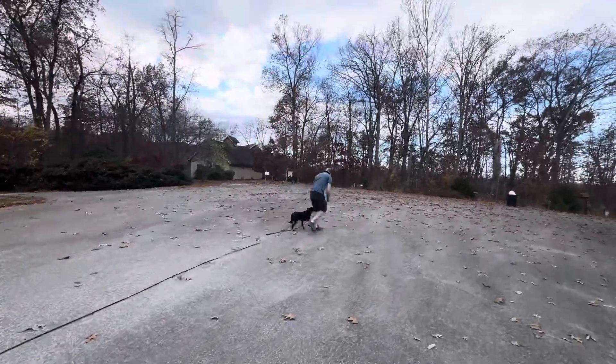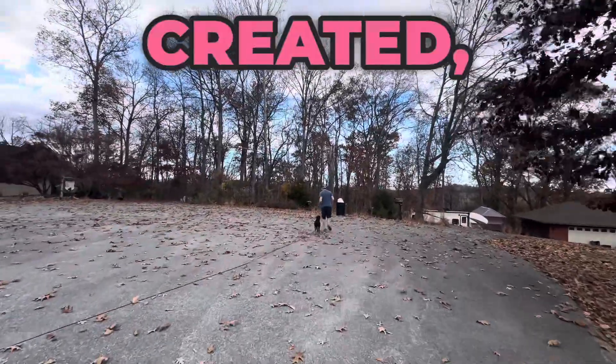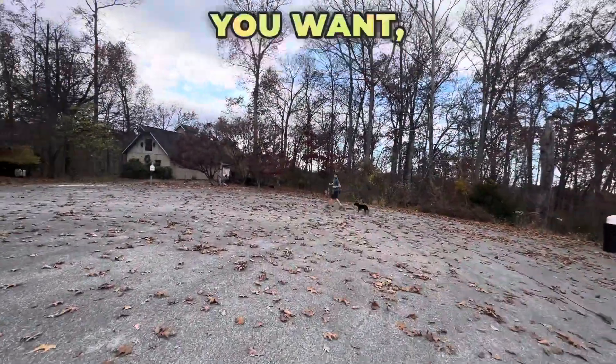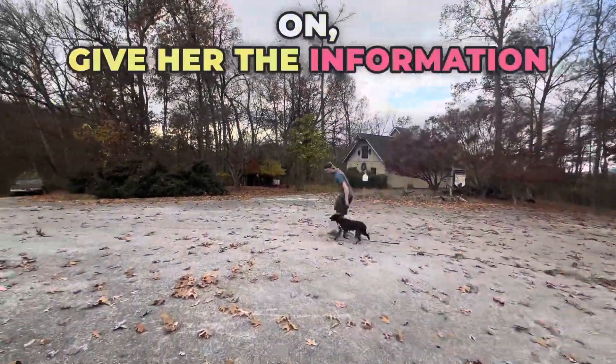But all the training is on the e-collar. She's learning to walk at the left side, next to the left leg. Anytime there's a gap created the e-collar turns on, and turns back off when she's next to that spot again. You can do any pace you want, any direction. Anytime she loses that spot, Josh is going to turn the e-collar on, give her the information, and then praise her.